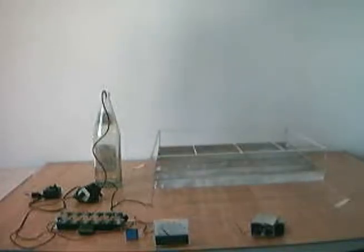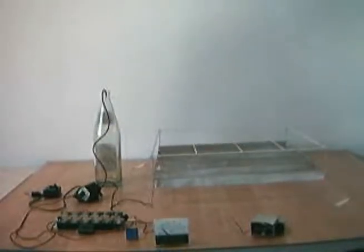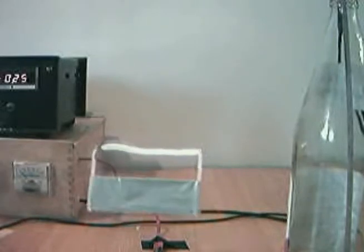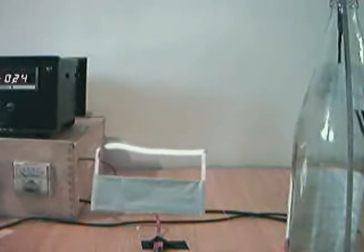Hi, this is Xavier speaking. Here is a simple lifter element with a zircon wire. I switch on the high voltage supply, and now I switch on the heater. I switch off the heater and the high voltage.